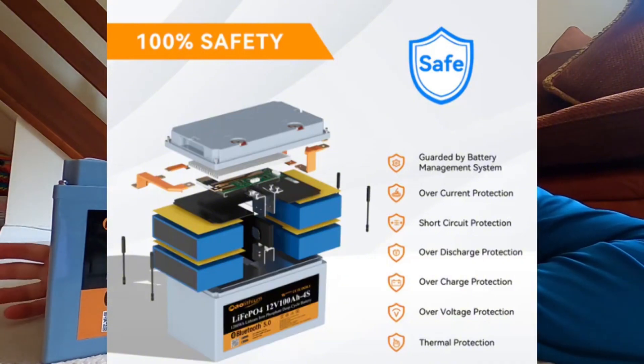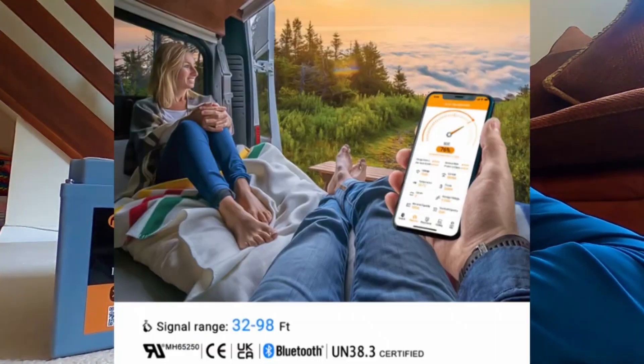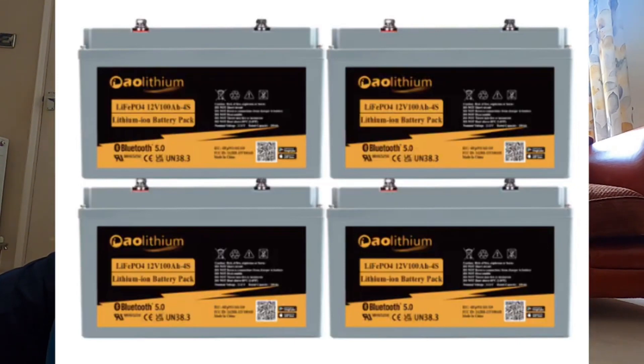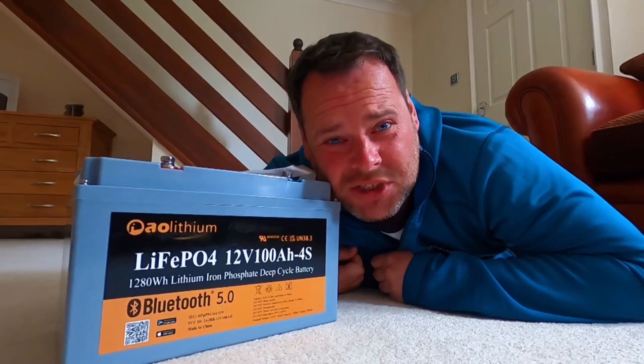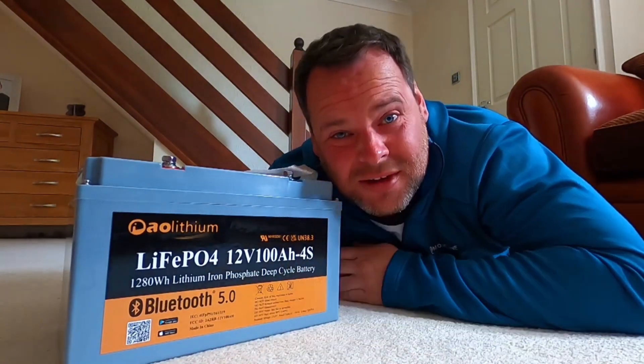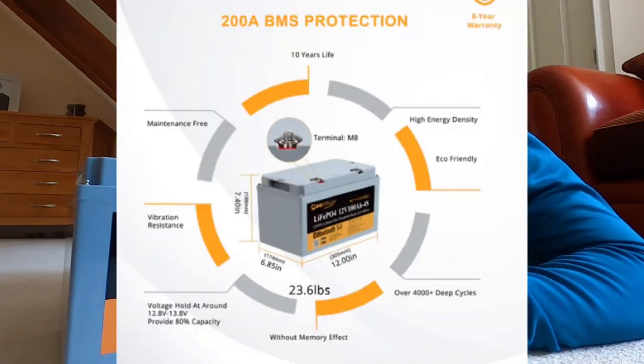Lead acid batteries will wear out quicker than lithium in my opinion. Another decent feature: it comes with Bluetooth connectivity so you can keep an eye on the battery with real-time live data. AO Lithium also state that you can connect four of these batteries in parallel and four in series. It also has a reliable battery management system and a low charging temperature cut-off switch. Lithium doesn't really like charging in the cold, though there might be a way around that — we'll check that out at another time.